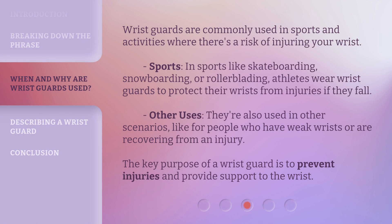Wristguards are commonly used in sports and activities where there's a risk of injuring your wrist. In sports like skateboarding, snowboarding, or rollerblading, athletes wear wristguards to protect their wrists from injuries if they fall. They're also used in other scenarios, like for people who have weak wrists or are recovering from an injury. The key purpose of a wristguard is to prevent injuries and provide support to the wrist.